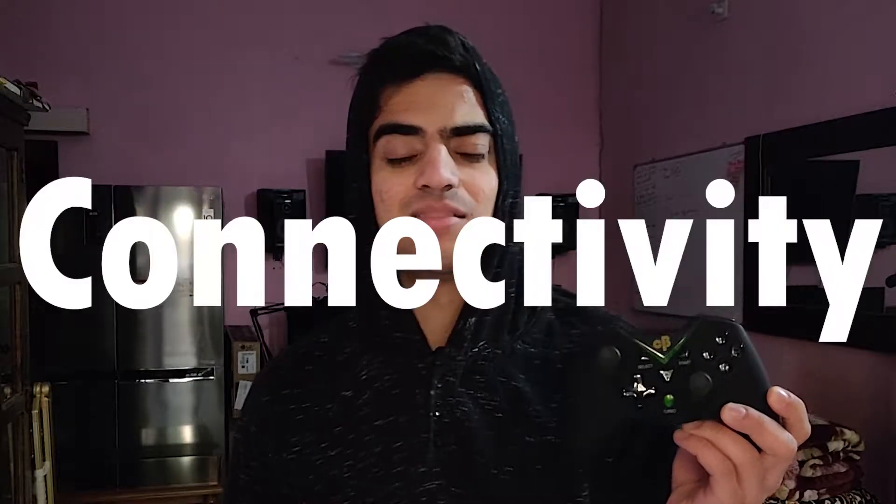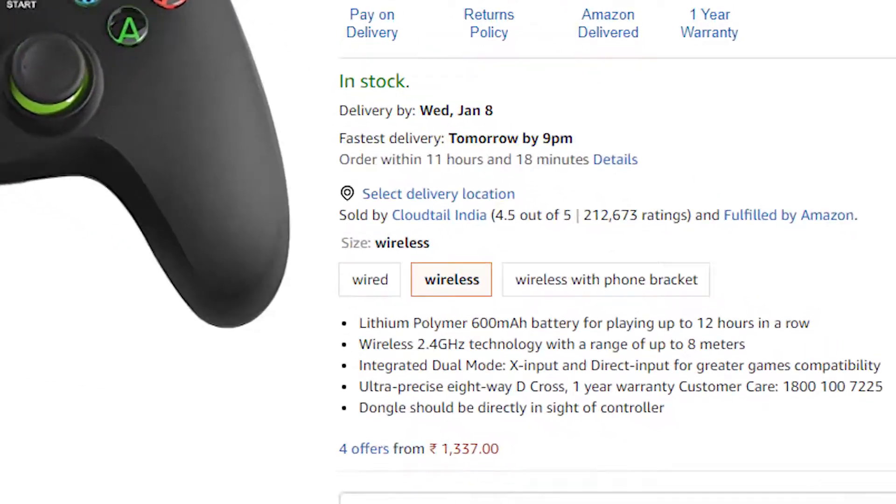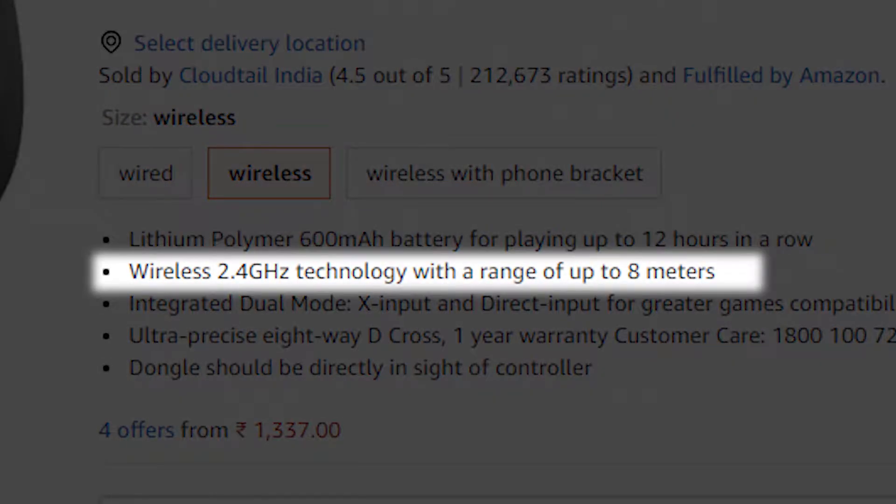Today we're going to be reviewing one of the more horrible pieces of tech that I found on Amazon, which is the Cosmic Bytes 2.4 GHz wireless controller. This is a controller you can buy for around 1500 rupees on amazon.in. It boasts connectivity of up to 8 meters over the 2.4 GHz frequency, and it comes with a dongle and an OTG adapter in case you want to connect it to your smartphone.